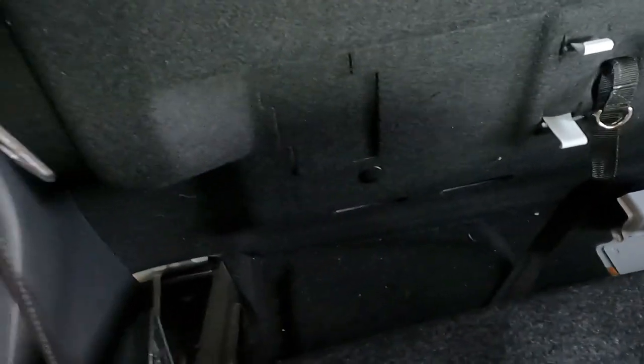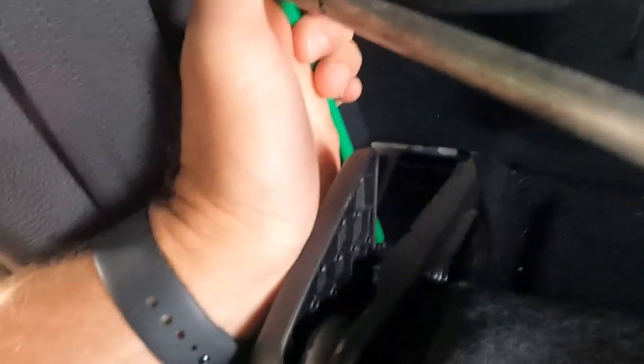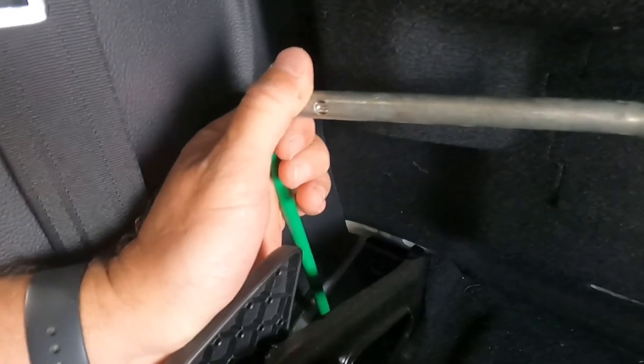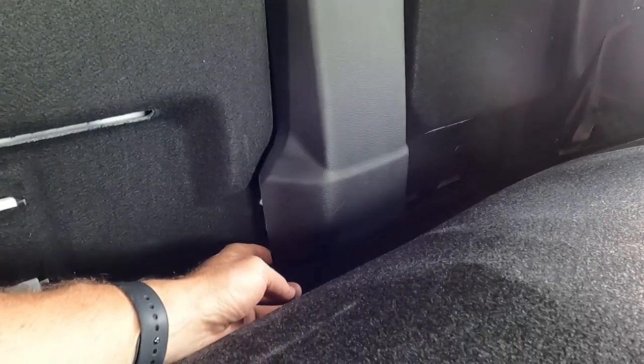Starting to move the seat — the bolts are down there under the carpet. It says T45 but mine is coming up T50 and I don't have a drill bit for it, so I'm just using an extension pole to loosen it up. She's coming now.